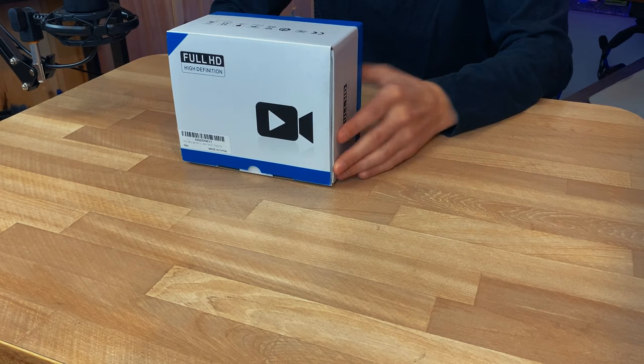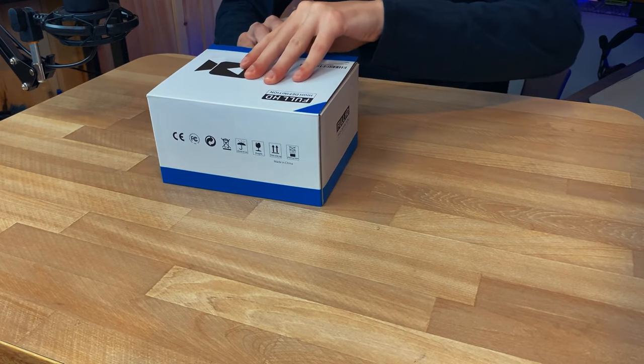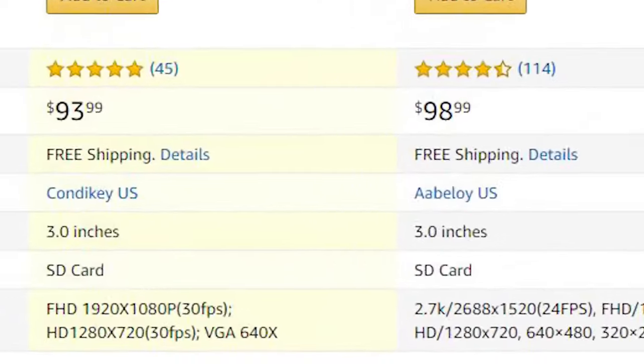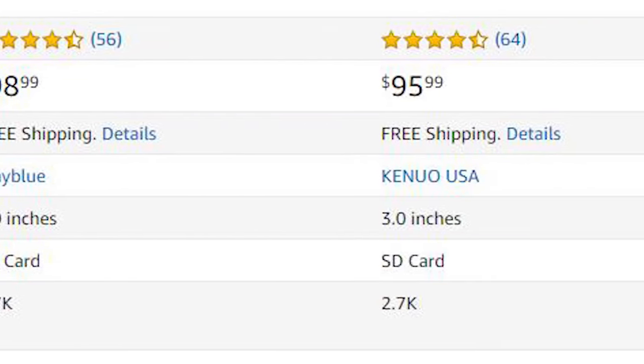This is the Full HD High Definition camera. Let's pop open this box to see what we're actually getting. Before I just get into it, I want to say that the price of this thing is actually cheaper than most of these other cameras at the same price point, and the cameras at the exact same price point are pretty much the exact same camera, so why wouldn't you just go with the cheaper one?